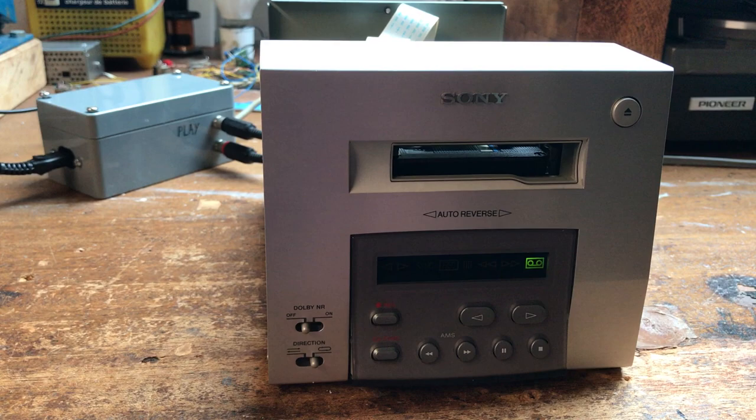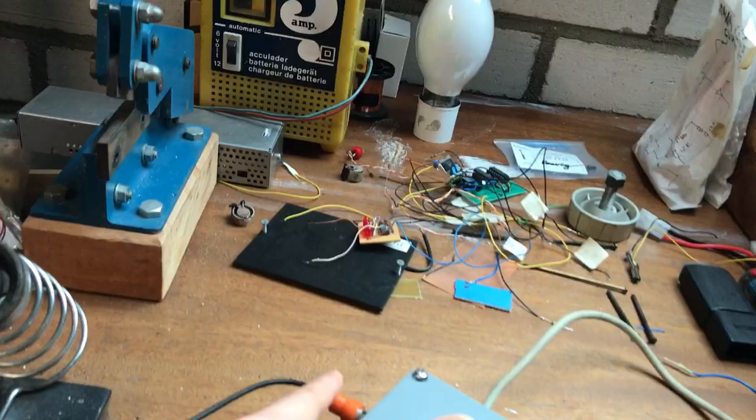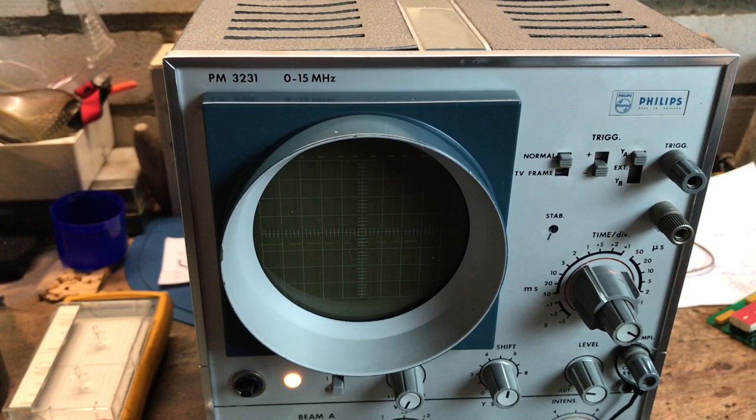It would be easy if you had the main unit, but without it it's a bit of a challenge. Just by connecting the AU bus to a scope, you can see that about every second it sends out a signal. I suppose this is just a presence signal — a signal that lets the head unit know it's connected.